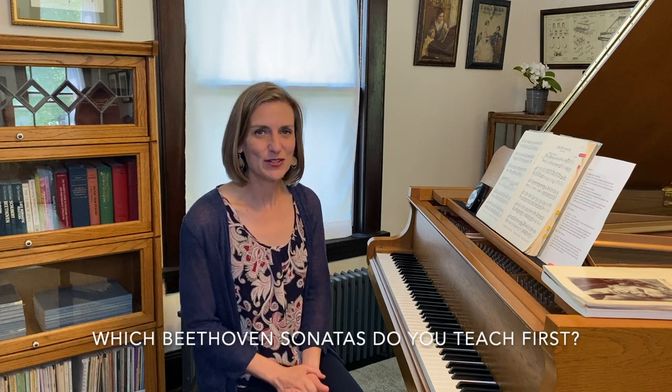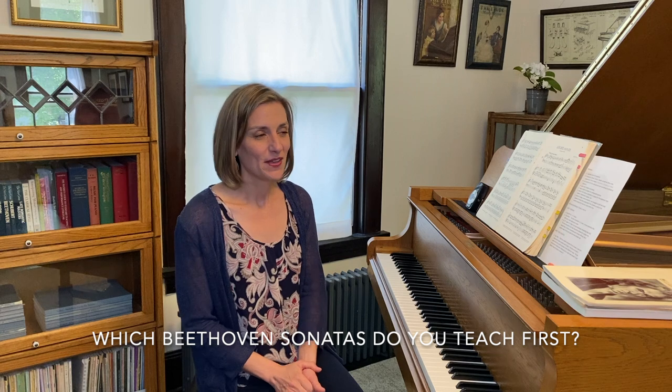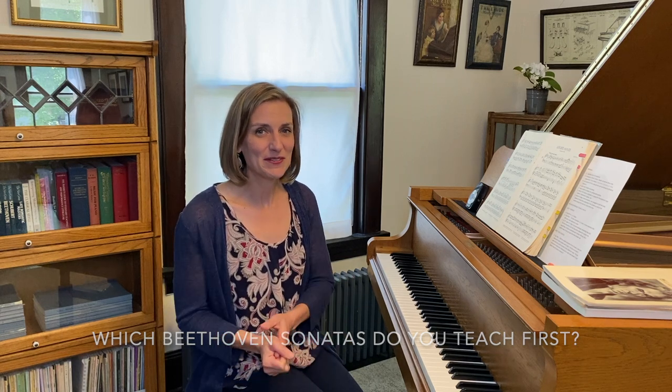Well hello teachers and pianists. If we haven't met before, my name is Jana Williamson and welcome to my home piano studio in the suburbs of Chicago. Today I am answering the question: which Beethoven sonata or sonatas do you teach first? The other way you could think about what I'm going to talk about today is which are the easiest Beethoven sonatas, so hang around to find out.